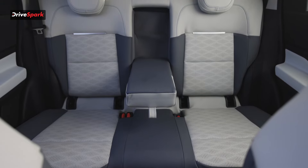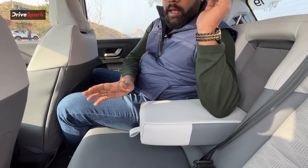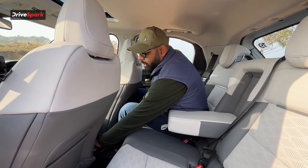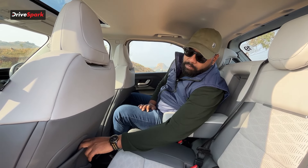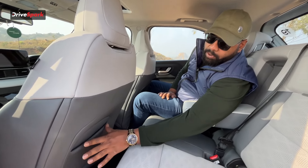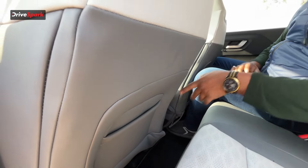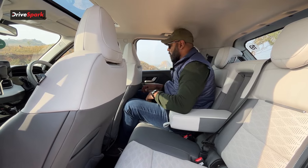You have two adjustable headrests. There is a center armrest, but cup holders are missing. If you don't want the armrest you can fold it up. You just get a space to keep your phone or wallet, and a magazine holder that is quite small as you can see from the size of my hand. So yeah, there is very less space at the rear.